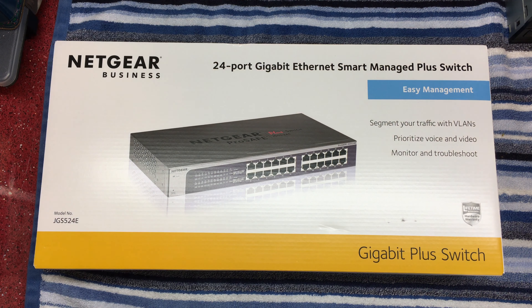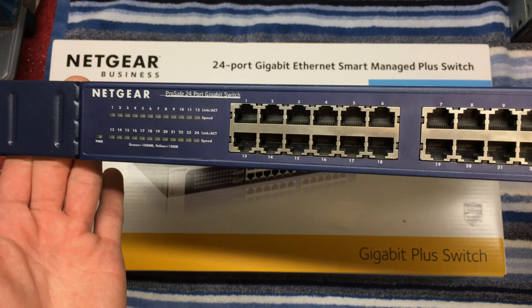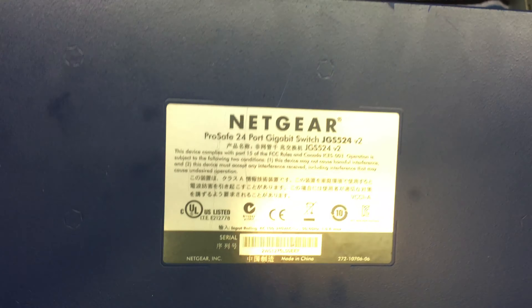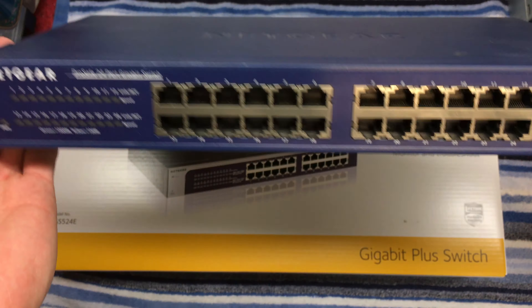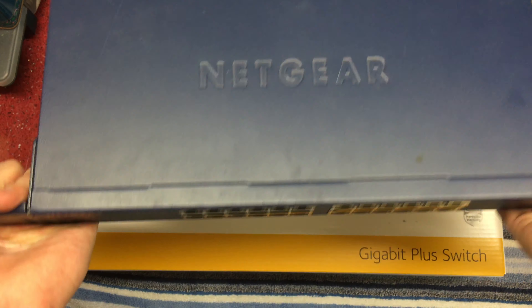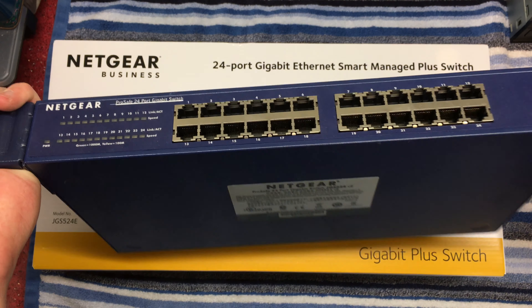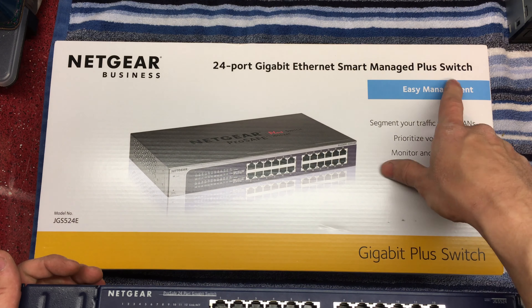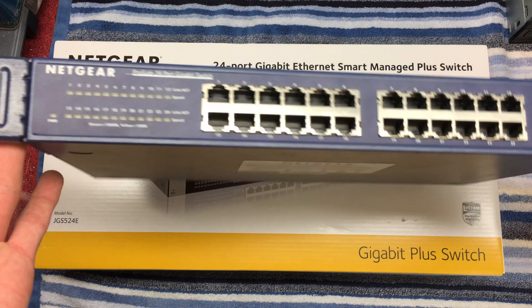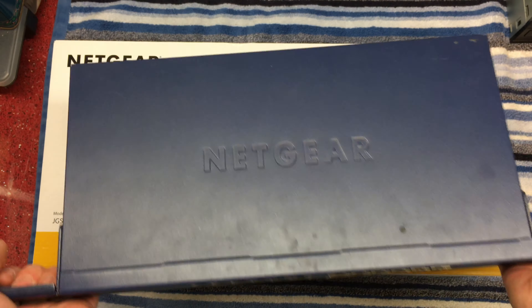This is actually a replacement for the same model but non-smart that I've been previously running. As you can see, this is a JGS524, version 2 — a non-smart, standard network switch. This has been in my rack at home on my home network for a while, and I now need the ability to segment things with VLANs. So I went for this, plus this switch is a bit temperamental sometimes, though it's been really reliable, which is why I went with Netgear again.